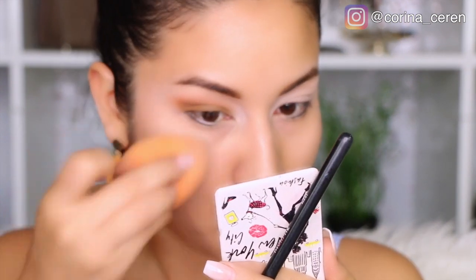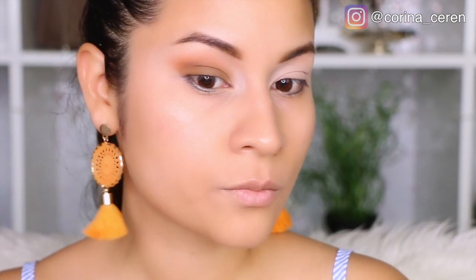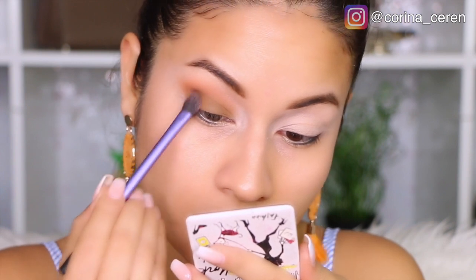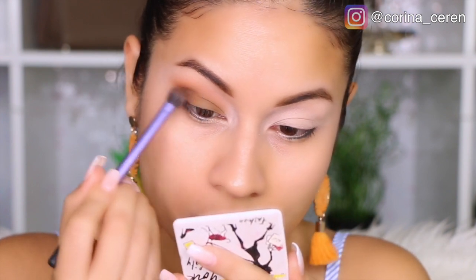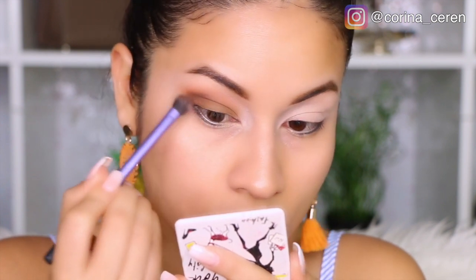This makeup is just so pretty beautiful, but I am going to create a little bit more depth, so I am going to be using a café color from the same Morphe palette. This color café is a little dark, but not so dark. You can apply a color black if you like, but I wanted to wear this makeup with those autumn colors.